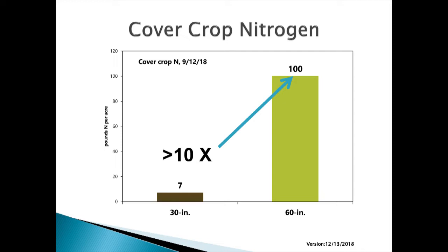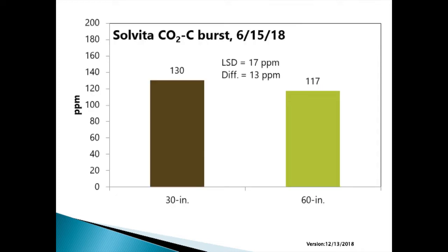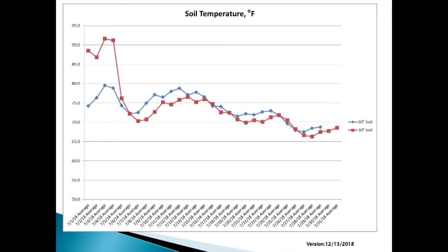We did the SOLVITA respiration test — essentially no difference on that. We had cover crops growing in both of them; they were active and going. Soil temperature showed a little difference there. Both had cover crops going and did a pretty good job of protecting the bare soil. These sensors were buried four inches in the ground directly under where I was taking the sunlight measurements.